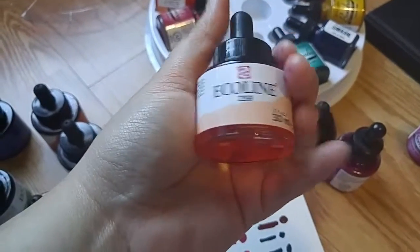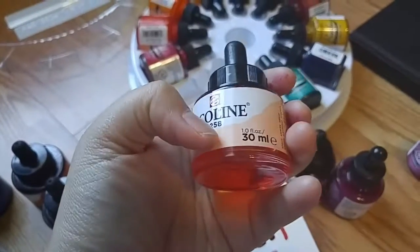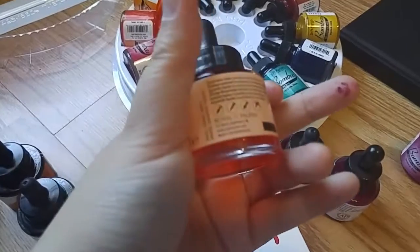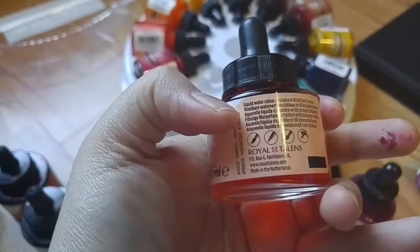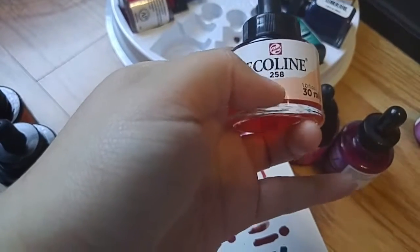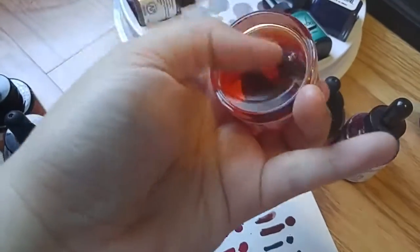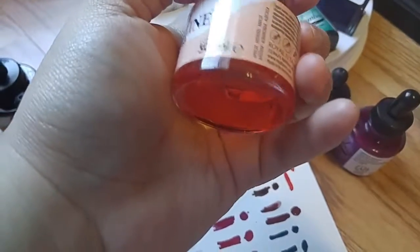One last thing — Ecoline uses numbers instead of color names, like aqua or whatever. I think they're 30ml. Dr. Ph. Martin's is made in America; Ecoline is made in the Netherlands by Royal Talens. They will tell you what color it is, but it's on the side — like here it says Ecoline Apricot 258.